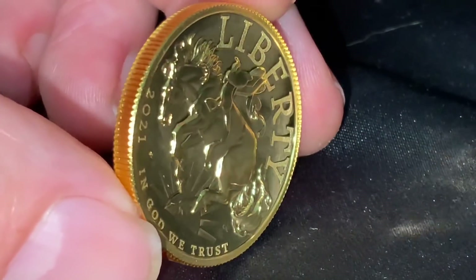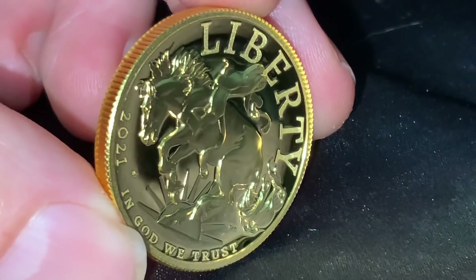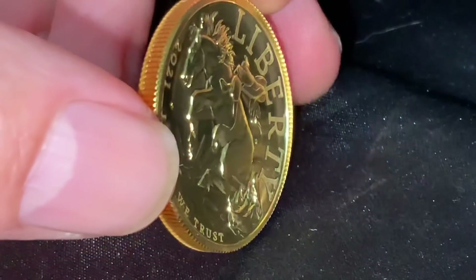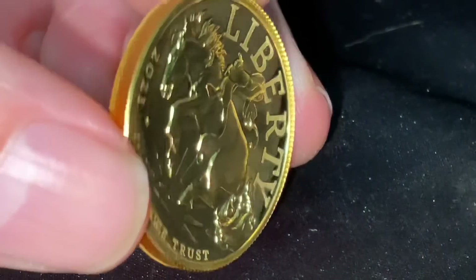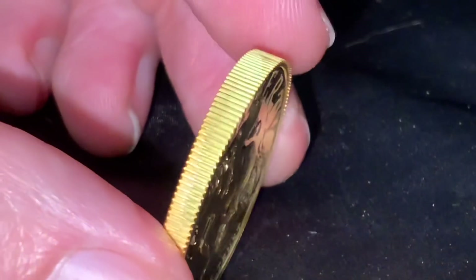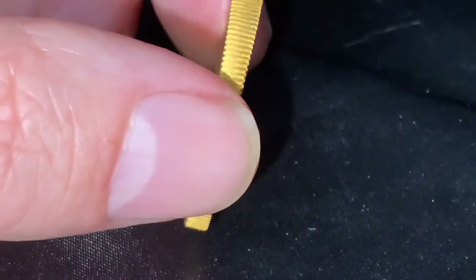I say this from a point of constructive criticism. I would love for somebody at the Mint to watch this video so they can learn from these mistakes — although it's a shame it shouldn't have to be this way. When this coin comes out of the press and die it should be automatically seen. They should do test strikes to make sure they get it right. Look how thick that is there; look how thin it is there.